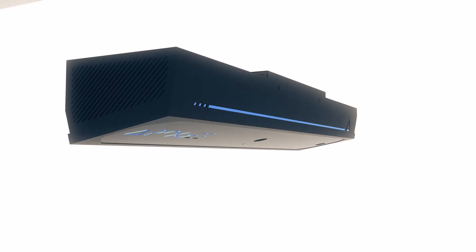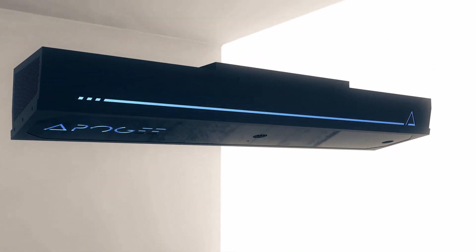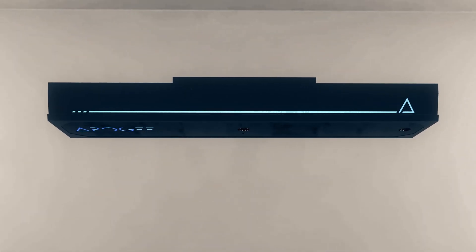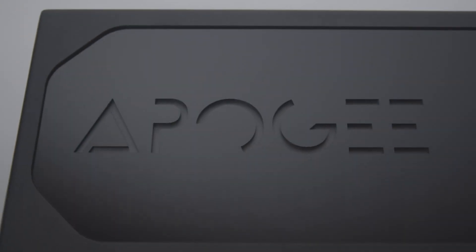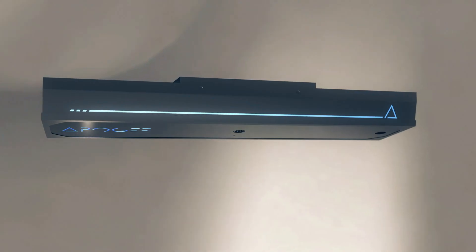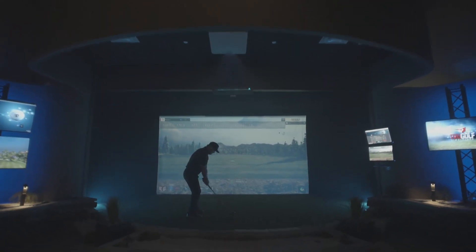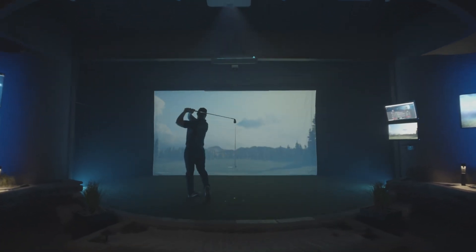Meet Apogee, the newest camera-based launch monitor from TruGolf, designed and built in the USA. Apogee is a launch monitor that measures ball and club data without the use of specialty balls or marked clubs. Built with a new array of vision algorithms called Instant Impact, Apogee's onboard processor provides a lag-free gameplay experience, erasing any gap between ball strike and simulated flight.